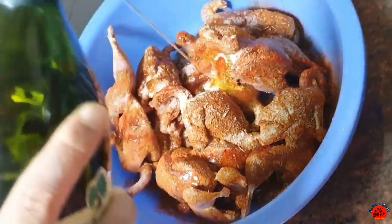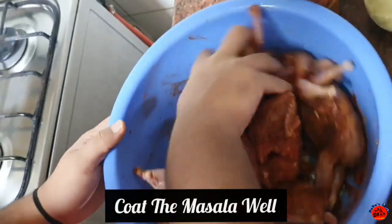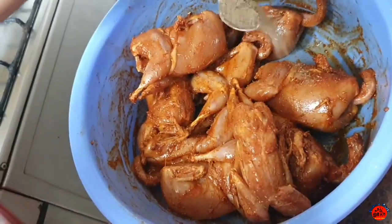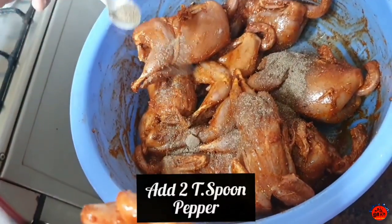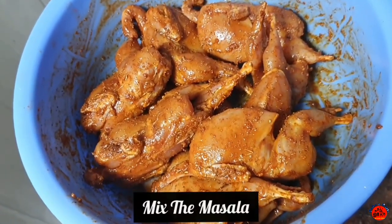Mix it well. Add 2 tsp pepper. Marinate for 30 minutes — the masala will be nice.